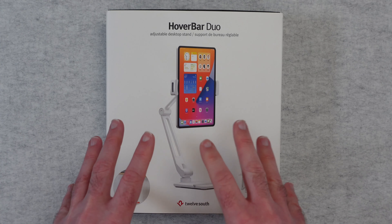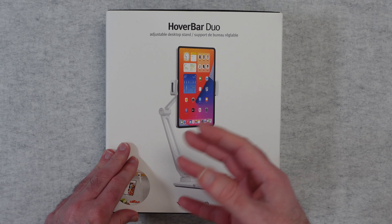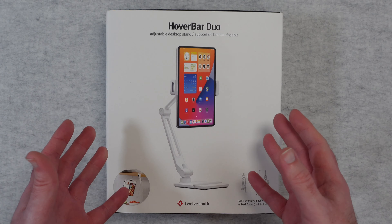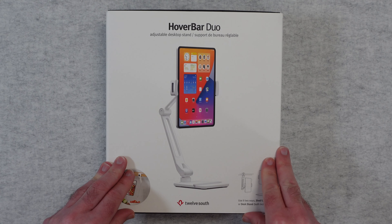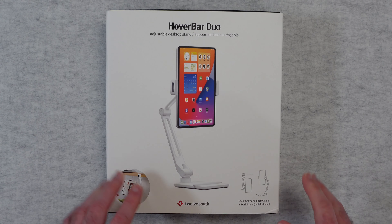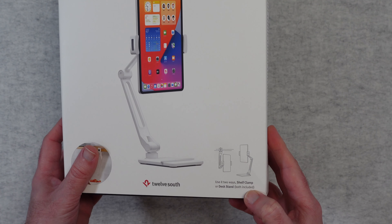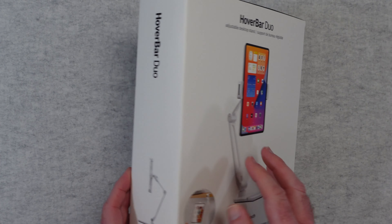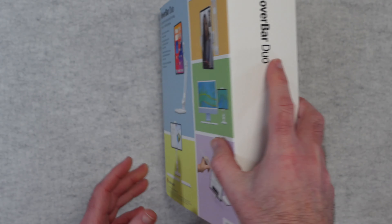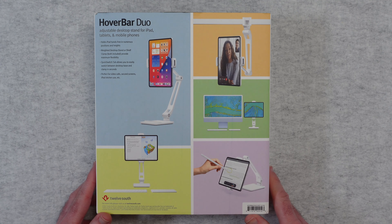It's really a great adjustable desktop stand, suitable to hold an iPad or another brand of tablet. I've been using this with my 12.9 inch iPad Pro and I'll show you that in action very shortly. You can see here you can use it two ways — either with the shelf clamp or the desk stand — and both are included inside the box. Another picture of the product on this side and some details on this side, and then also some use case scenarios on the back.